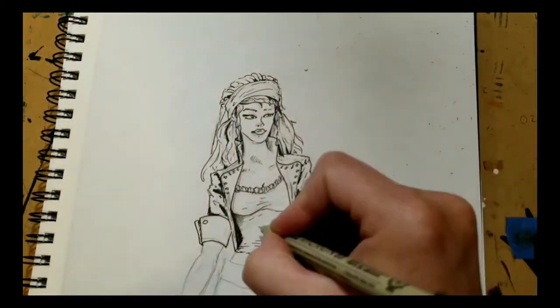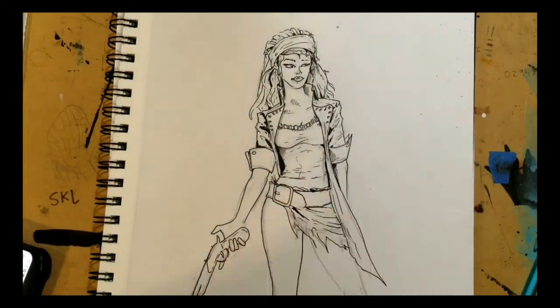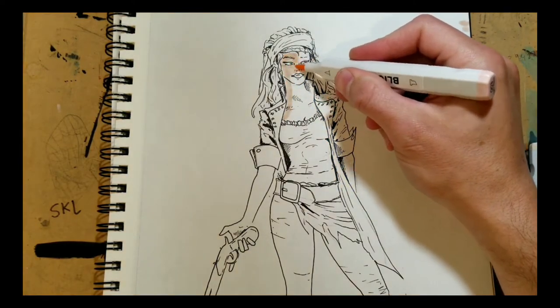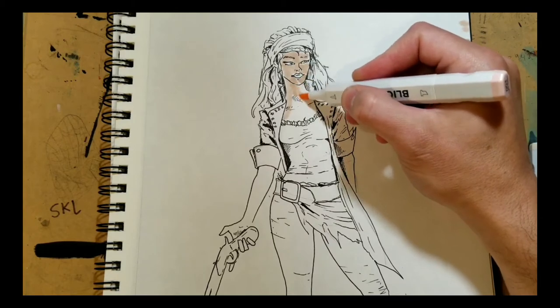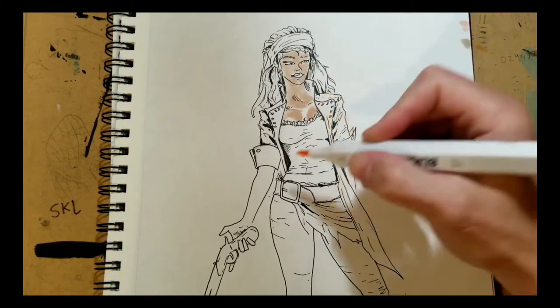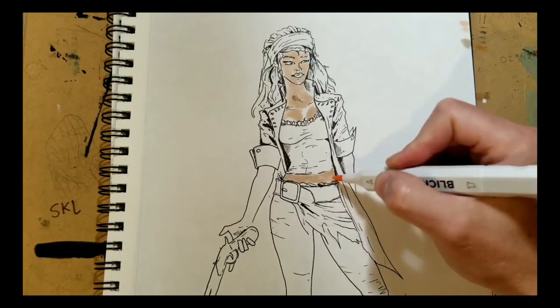I wanted to try and sell a book that was truly mine. More than 10 years ago I had made a comic called Jack Vane, but it had story issues from day one. With this in mind, I decided to stick with the pirate theme but create some new characters. This idea combined with my sketches is how Under the Black Flag came into being.